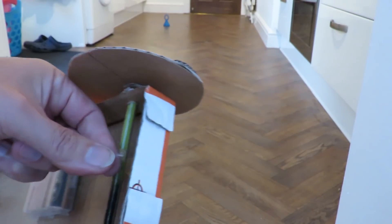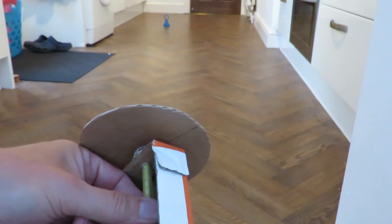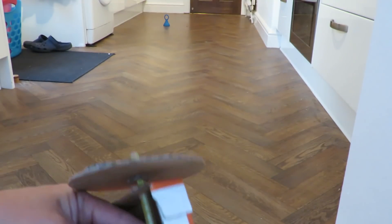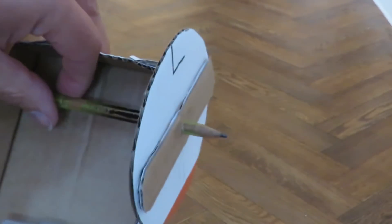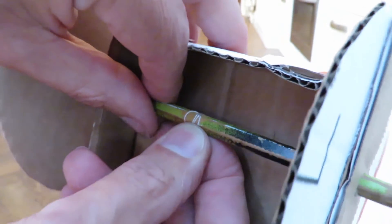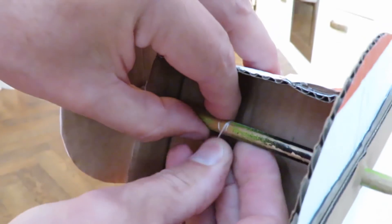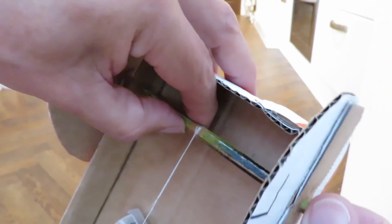This bit of string I'm wrapping round the axle so it wraps over itself, and that holds it in place. I can't really show you me doing that because I can't get the camera there at the same time. You can see that the string's wrapping over itself — that's holding it tight.